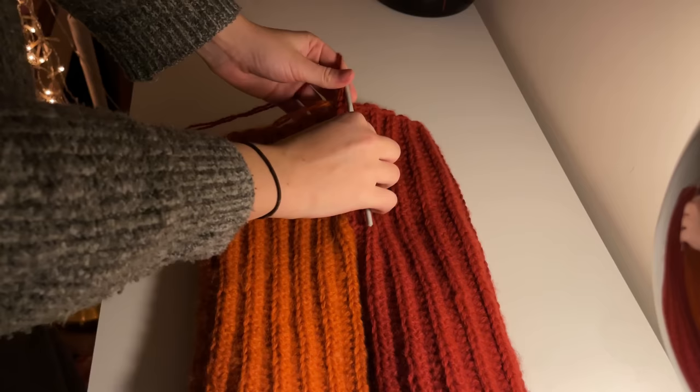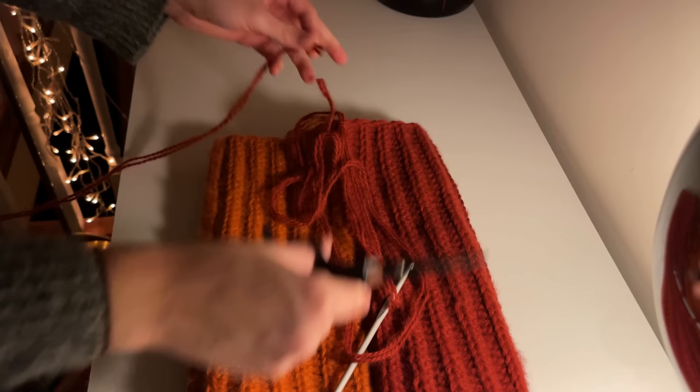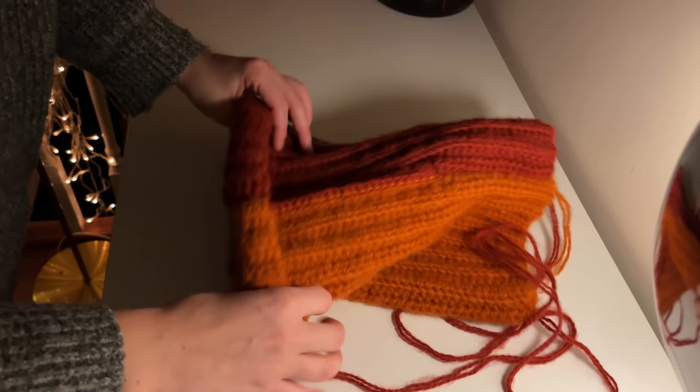Once you've seamed the entirety of your hat, you can pull through that final loop. Before cutting your yarn, allow for quite a long yarn tail because we're going to use that to seam together the top of the hat.